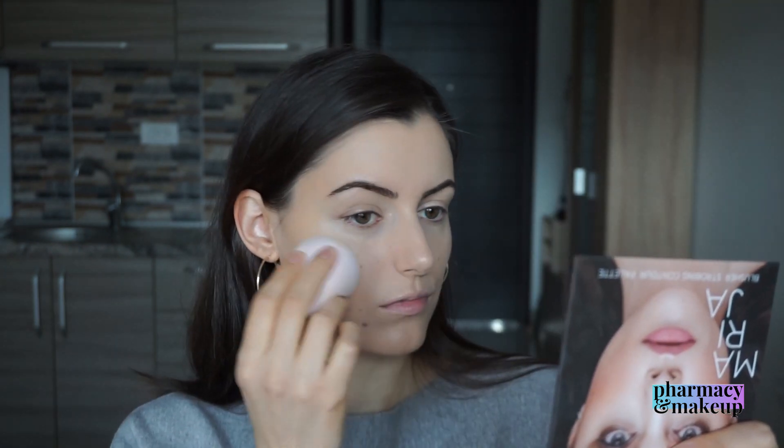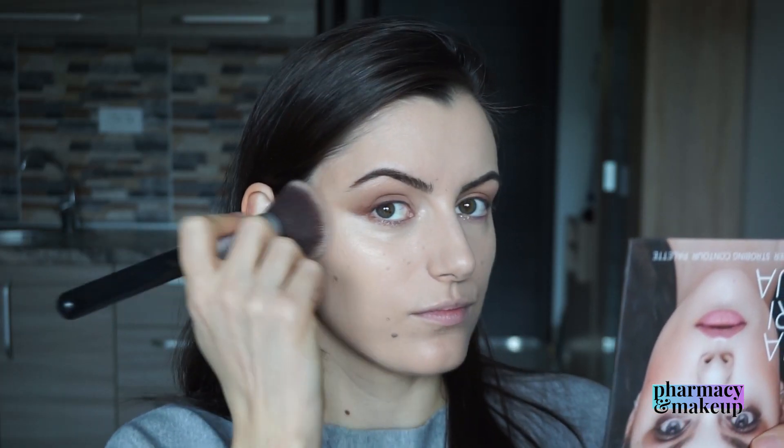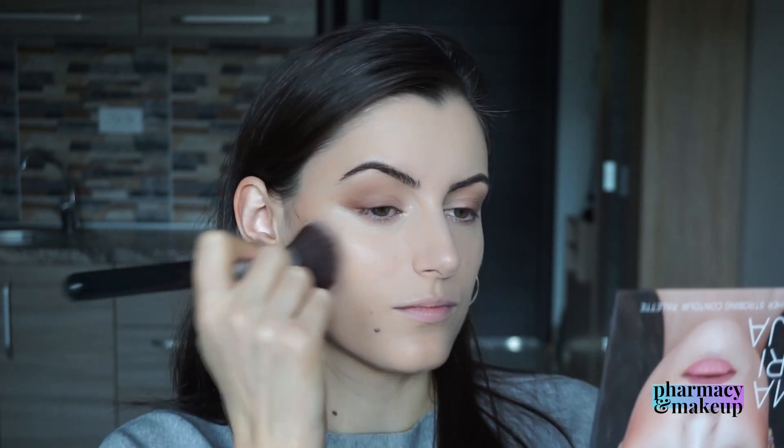I waited half an hour before applying makeup — I feel like that was just enough. Here I'm going to show you how foundation looks on top of this. Here is a close-up of my skin right after I applied foundation. For me this looks amazing — it is radiant, glowy, and very natural looking. My skin looks like skin.